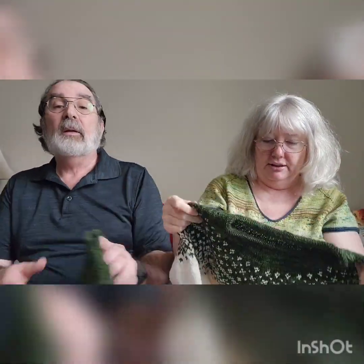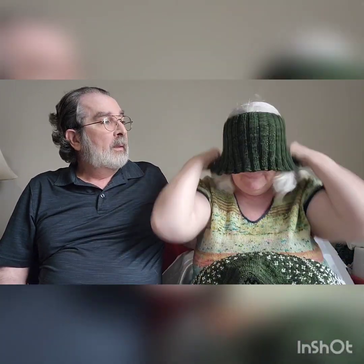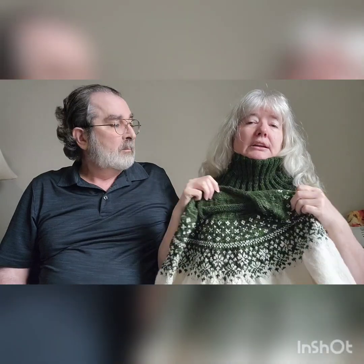I made a removable turtleneck cowl to go over the sweater so you can wear it with or without. The pattern had a turtleneck option and I thought, what if you're not cold enough? You can put it on or fold it down if you prefer. When you put it on right, it looks like it's actually a part of the sweater. It's very clever!